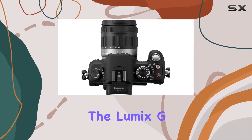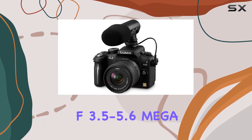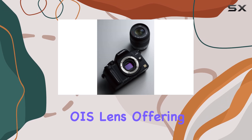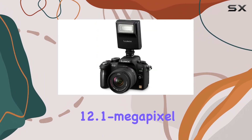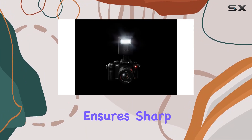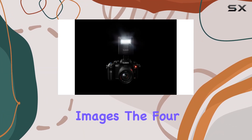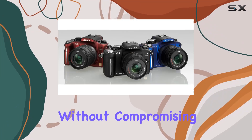This camera comes bundled with the Lumix G Vario 14-42mm f3.5-5.6 Mega OIS lens, offering versatility in your photography endeavors. The 12.1 MP Live MOS sensor, coupled with intelligent resolution technology, ensures sharp and detailed images. The Four Thirds photo sensor size is a sweet spot for quality without compromising portability.